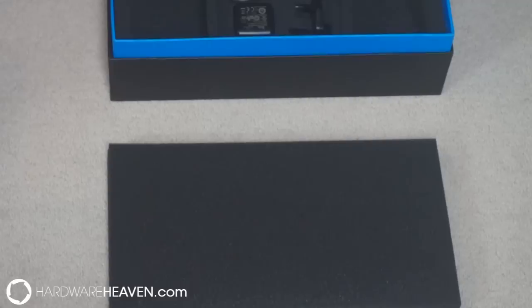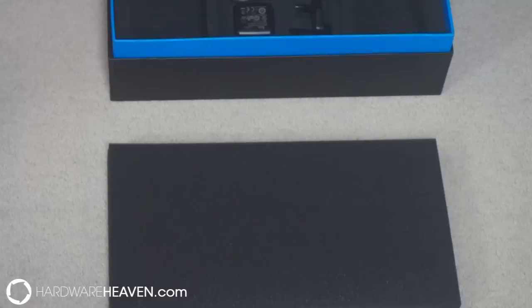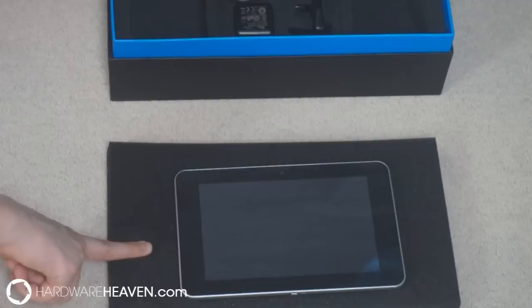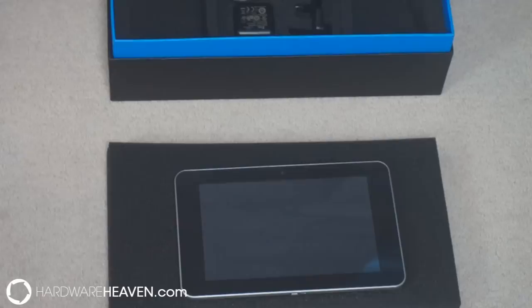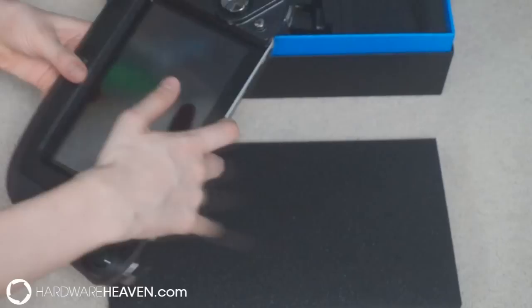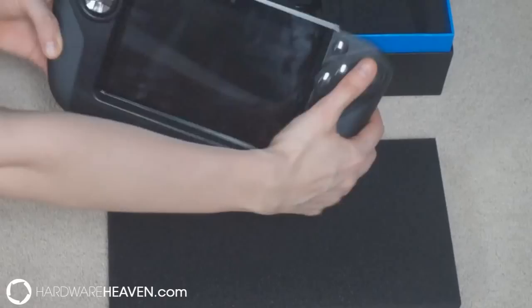First off I'm going to start with what we've got inside the box, then I'm going to take you through the actual controller and tablet and give you my thoughts and feelings on it. Inside the box we have the WikiPad tablet, which is a seven inch Android tablet currently running on an older version of Jelly Bean, but that is to be completely upgradeable in the near future. We then have the actual controller, and if you see we simply slide the WikiPad tablet into the controller and it sits nicely inside there.